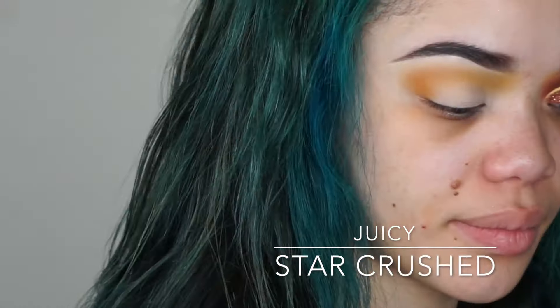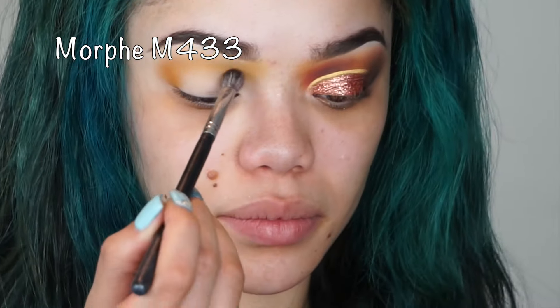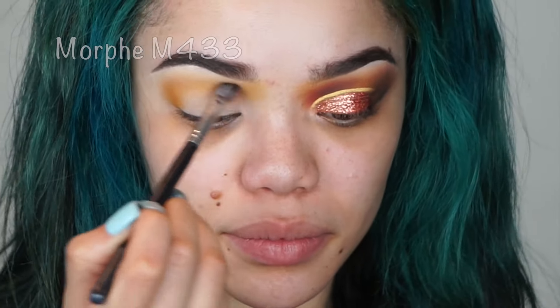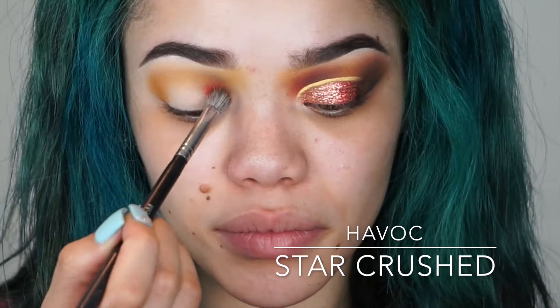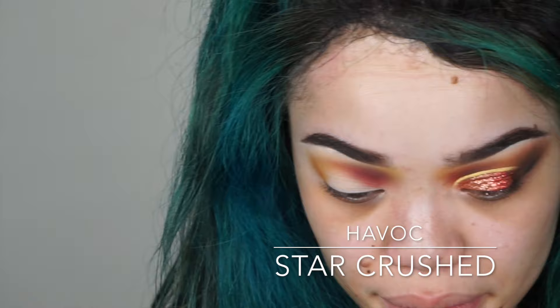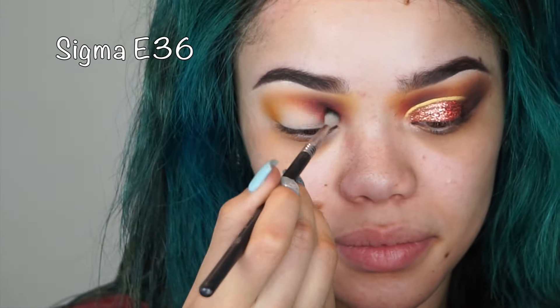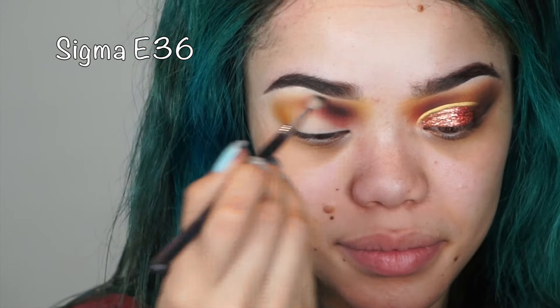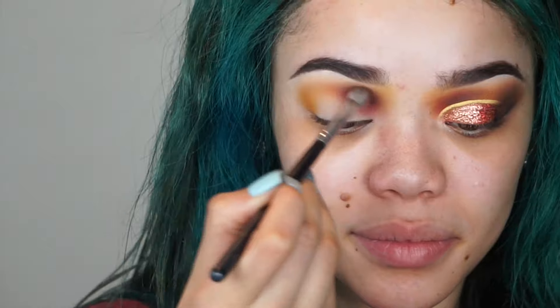I'm placing 'Juicy' all in my crease and bringing it up to the front part of my eyebrow, blending back and forth until I get it the way I like. Then I'm going in with 'Havoc' from Star Crush Minerals, placing that just on the inner corner of my eye to deepen it. Then I go in with a darker black and a smaller Sigma brush to deepen it even more.